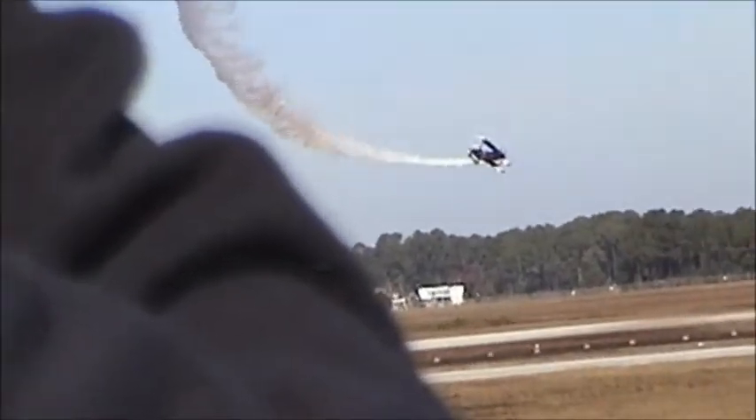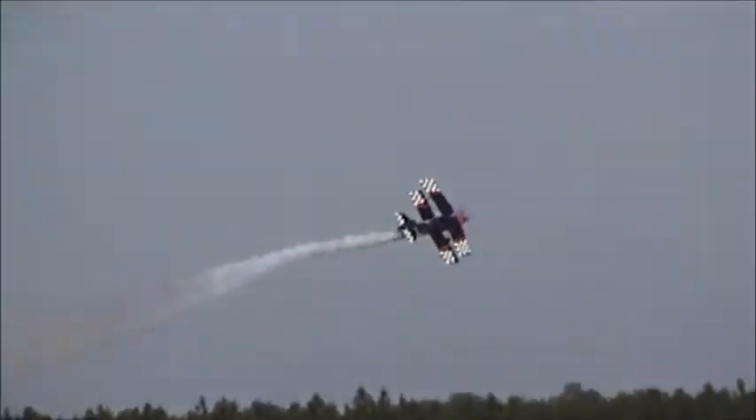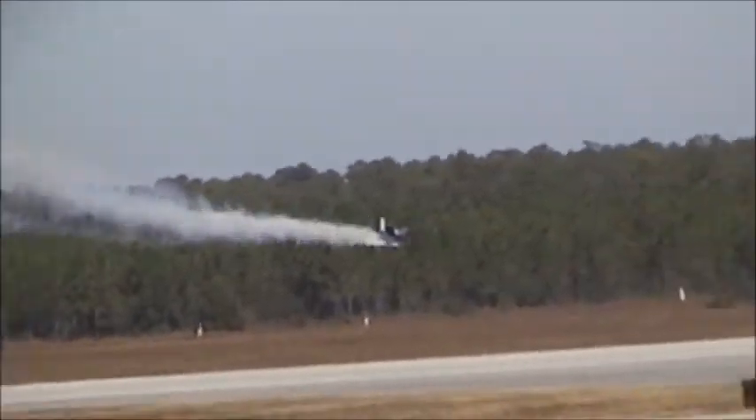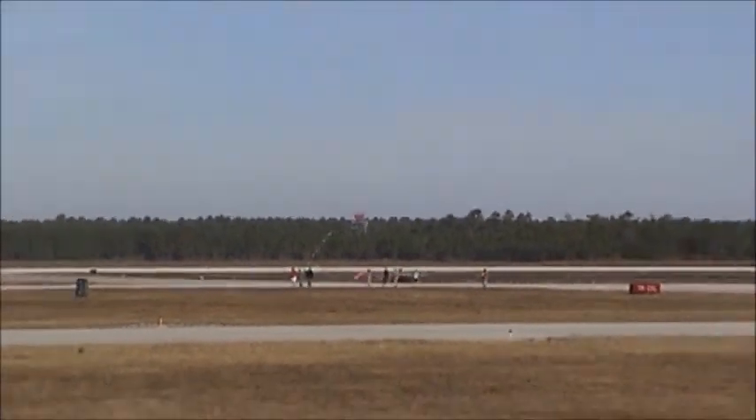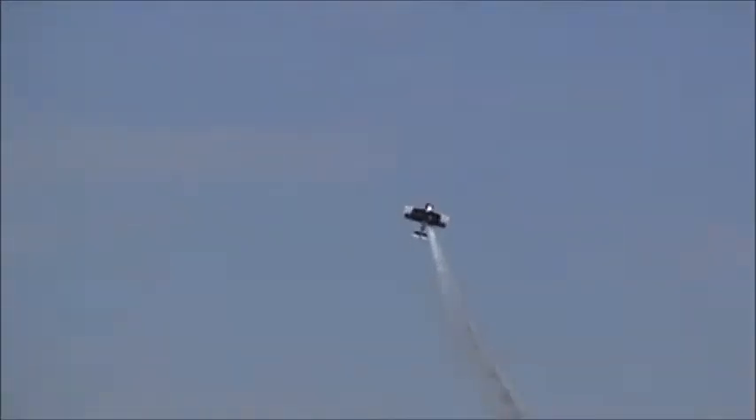Now he's going to set up for the next part of his routine, as he decides to dive down behind the trees. Pull up, Skip! There you go. Now look out in front of you on the runway — as Skip Stewart is out there to show right. We see two big poles going up in the air right now. Those poles are 20 feet high.